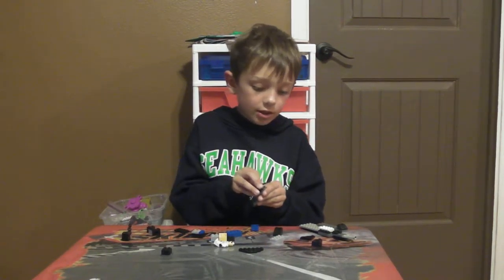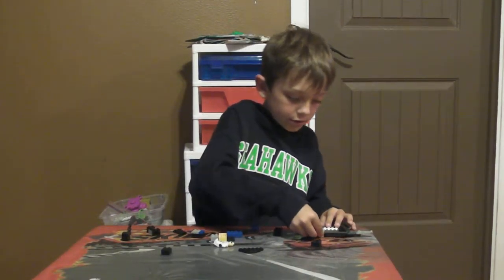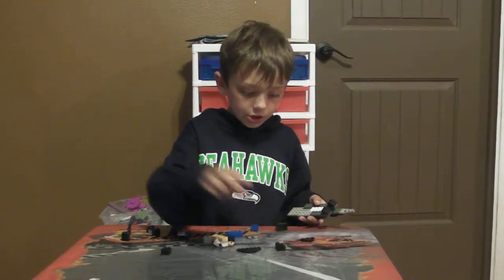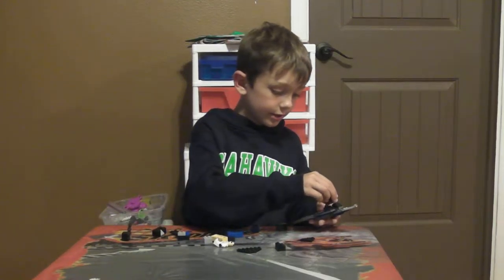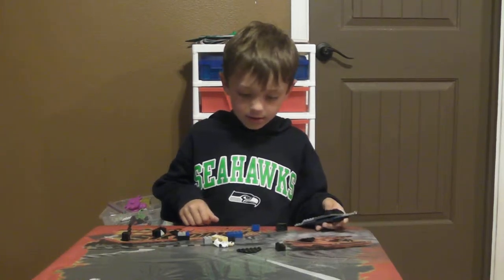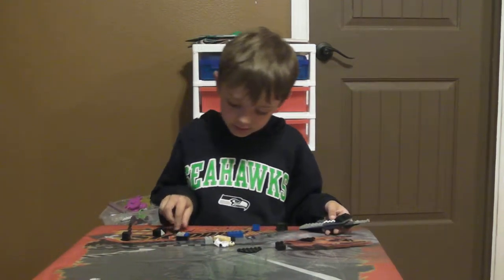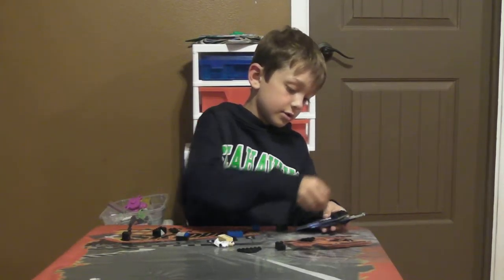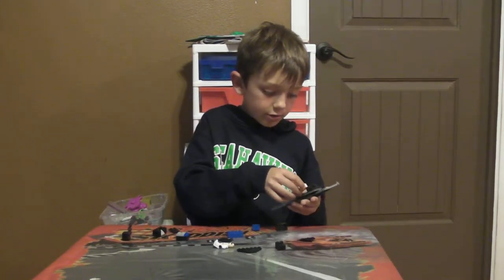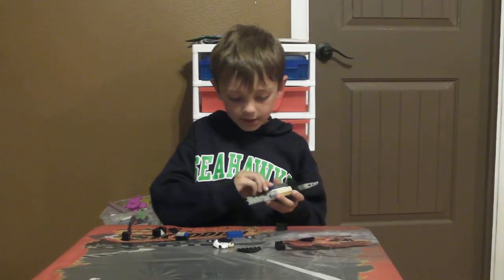Then you put these two pieces on here. There's this — then you put this right there. And here. This goes right here. This goes right here. This goes right here.